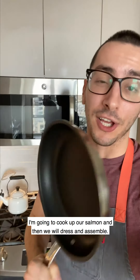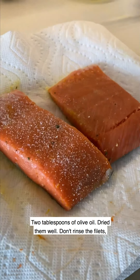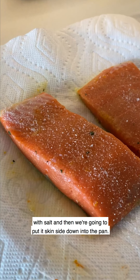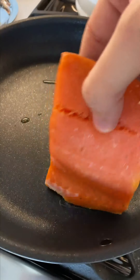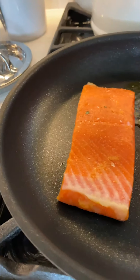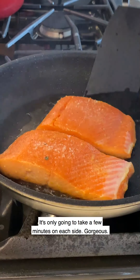Now I'm going to take a non-stick pan and cook up our salmon. Two tablespoons of olive oil. Pat off any of the vinaigrette from the fillets, season with salt, and put them skin side down into the pan. You want to make sure there's a nice sizzle. It's only going to take a few minutes on each side.